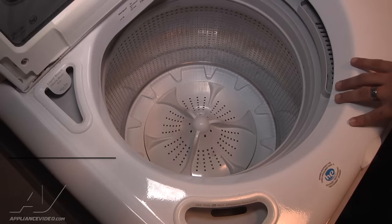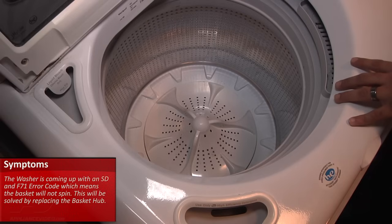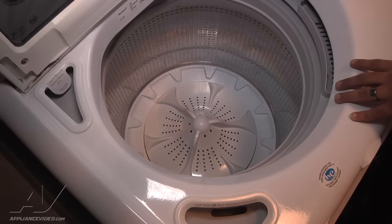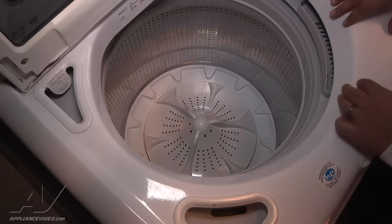The customer's complaint is that it is coming up with an SD error code. The error code is also an F71 error, which means a sudsing issue or that the inner basket isn't engaging in the spin. So it's not going through the main spin at the end of the cycle.